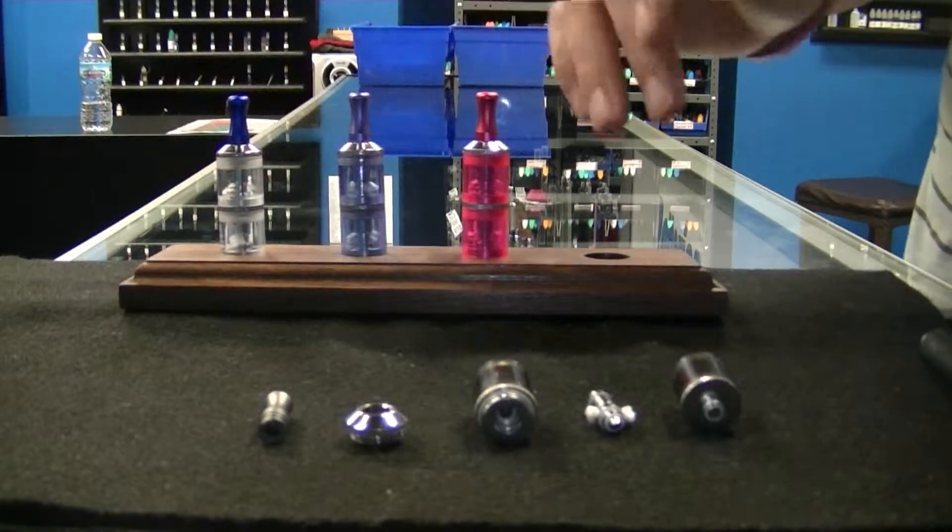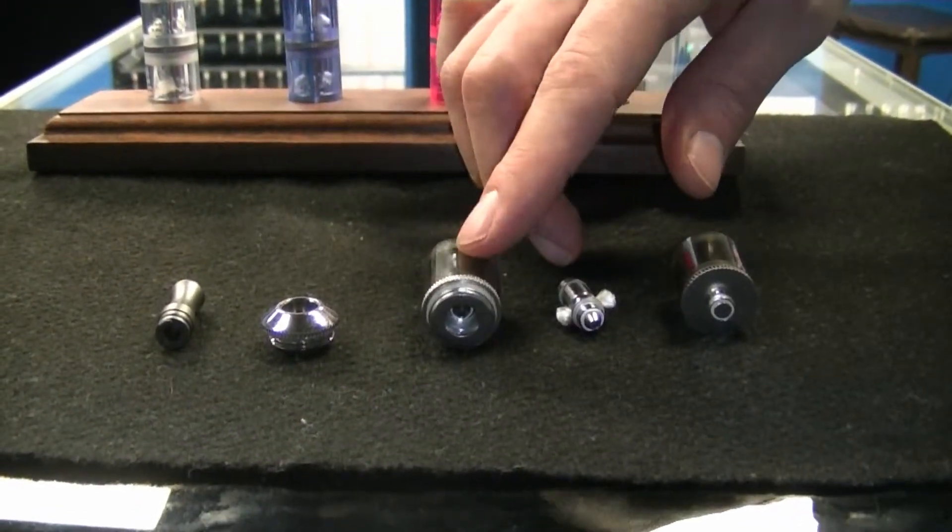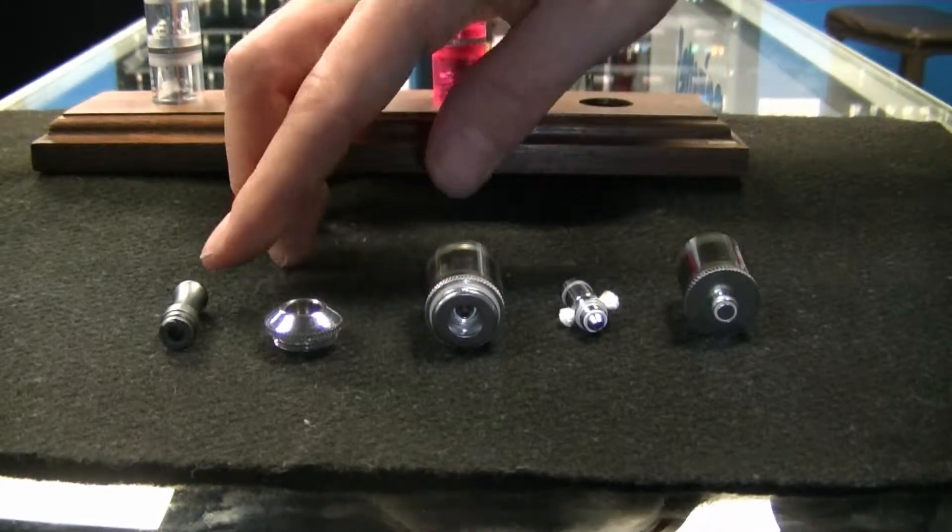The tank consists of basically six pieces: you have a barrel, a coil, a barrel, a coil, a top fitting, and a mouthpiece.